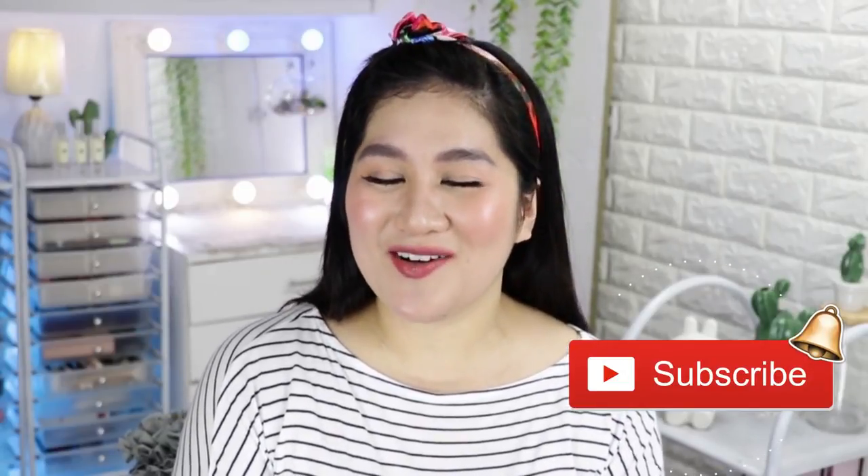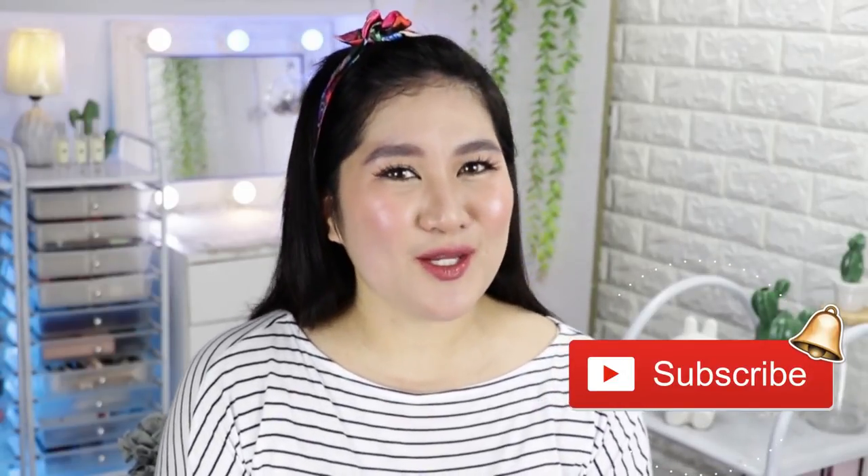If you're interested in how I was able to achieve this look, make sure that you subscribe to the channel and also click that tiny bell so that you don't miss out on any of my videos. Let's start! Welcome back — this is my new makeup phase.